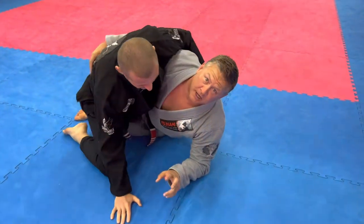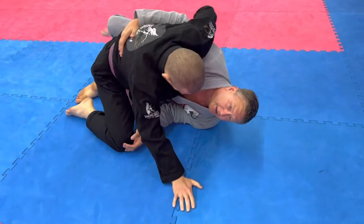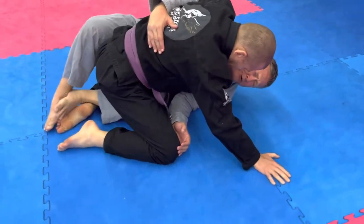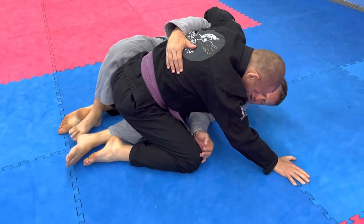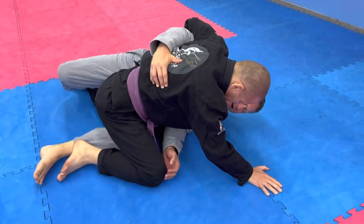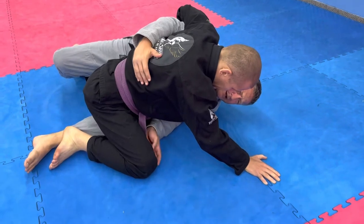Second move. This is a lot more technical. What we're going to do is bring our traditional half guard out and we're going to bring both feet inside. So we're on the outside, the throat inside. Now I'm going to slide my heel on the ground until I feel his knee give out a little bit and he goes sideways.